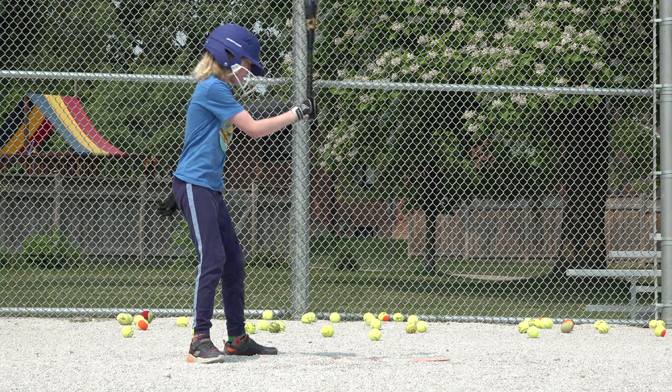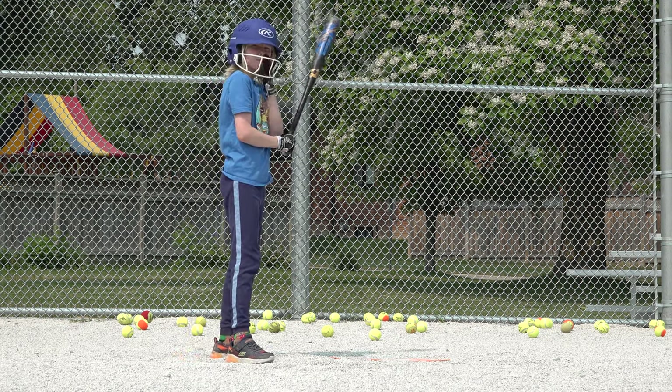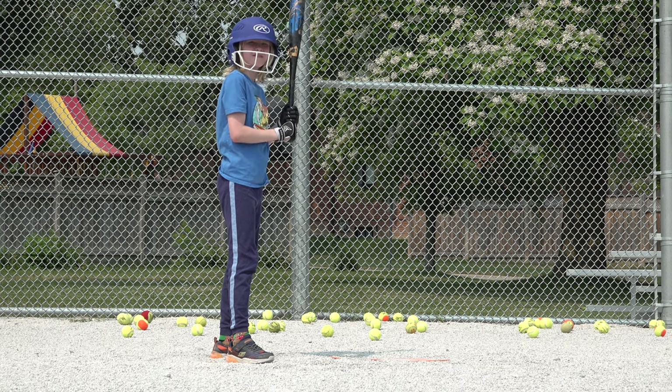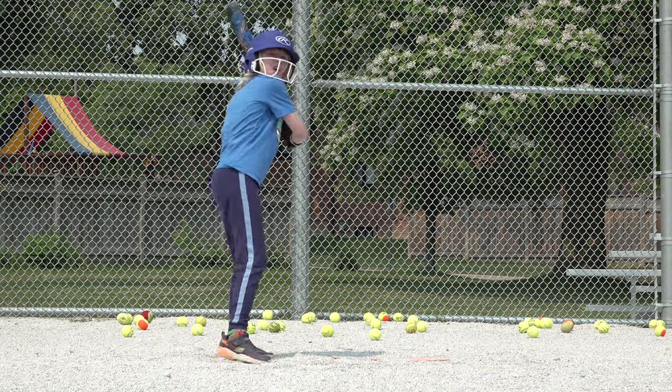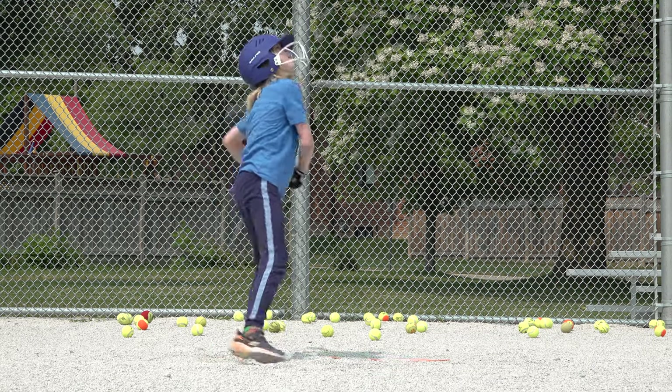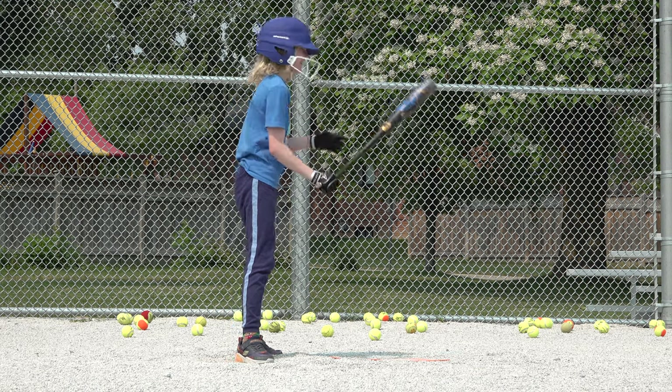Okay, right to second base, rolled out into the outfield. Second baseball coming up. And heads up — landed in the dugout, threw the doorway though.